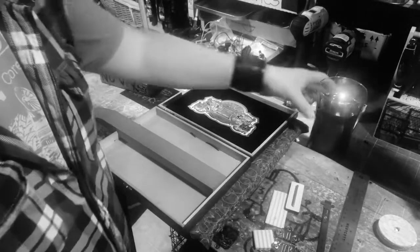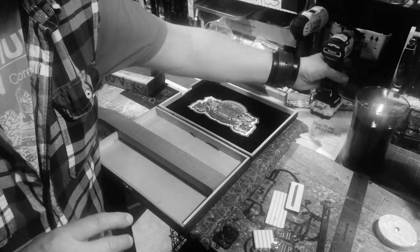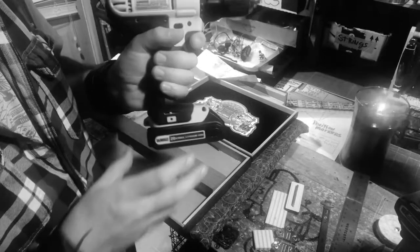Some guys out there are going 'duh' — I know, I'm still discovering this stuff myself. Side note, let's go on a little rabbit hole here real quick. Look what I just got — I've been using my old Black and Decker, which I just rehabbed to my son. I've been using this one right here, just a 20-volt.